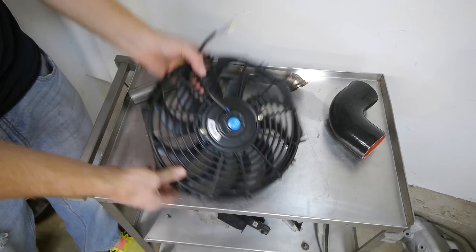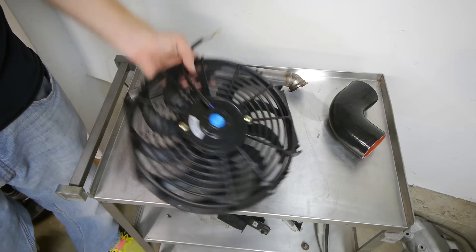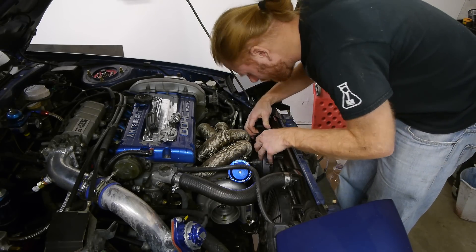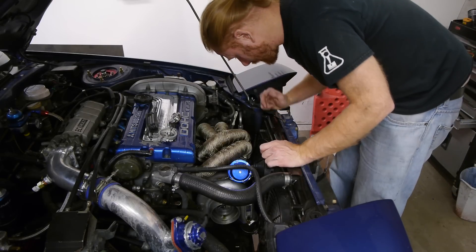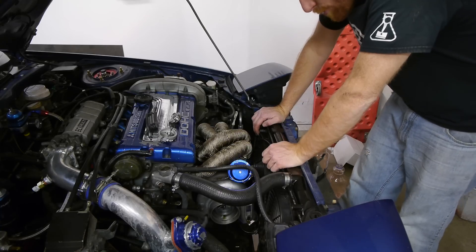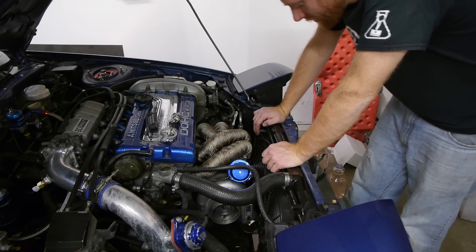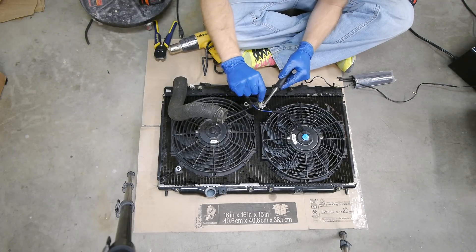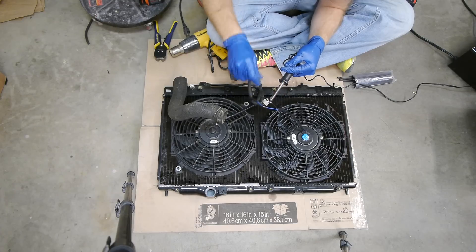I ordered an extra slim fan off Amazon since the stock fan no longer fits. I did a quick test fit, and it's going to be a very tight fit next to the turbine housing, but it will fit. It's going to be pretty close to the manifold — famous last words. But I assumed it was going to work, so I got the fans all wired up and ready to go.